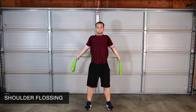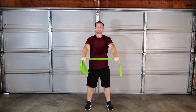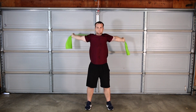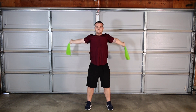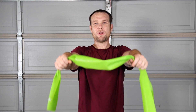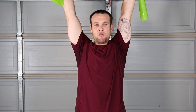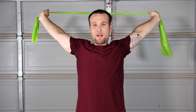Shoulder flossing strengthens and mobilizes the muscles surrounding your shoulder joint. Reach forward and press the band away from your body. Slightly shrug your shoulders as you reach overhead, then pull the band apart. The wider your hands are, the easier it will be. Move slowly and breathe deeply.